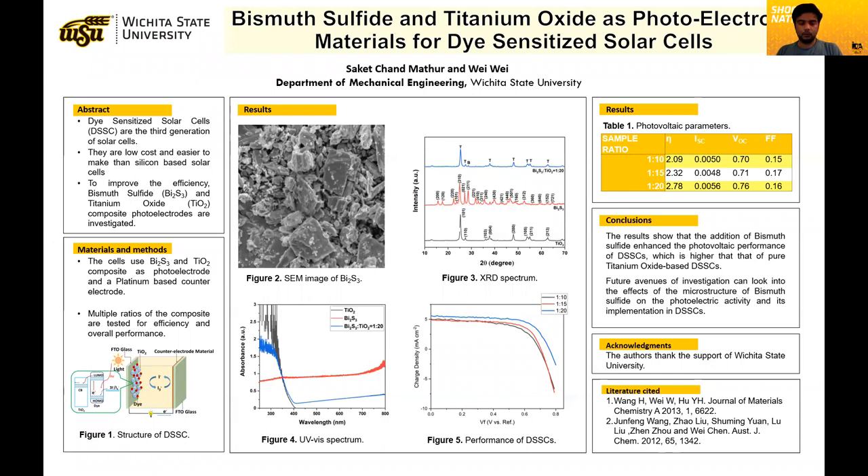We have used bismuth sulfide because of its photocatalytic properties as an additional material to the titanium dioxide that we normally use as a photo electrode material. Bismuth sulfide and titanium dioxide composites were used in our tests to make a dye-sensitized solar cell, and we performed various types of characterization.